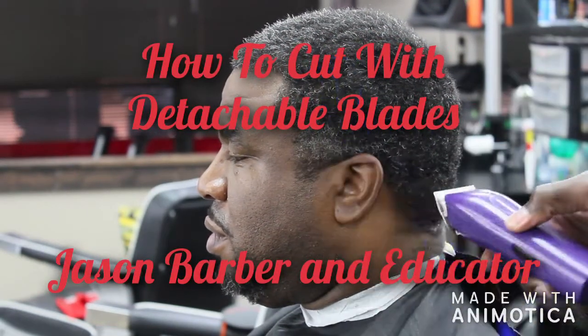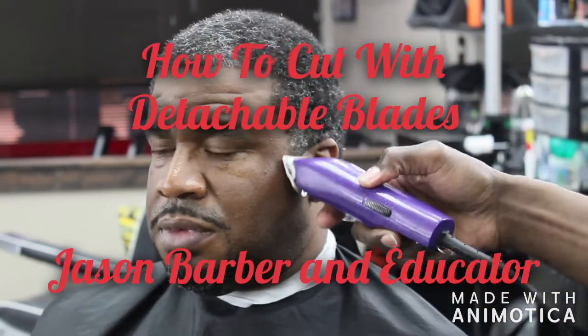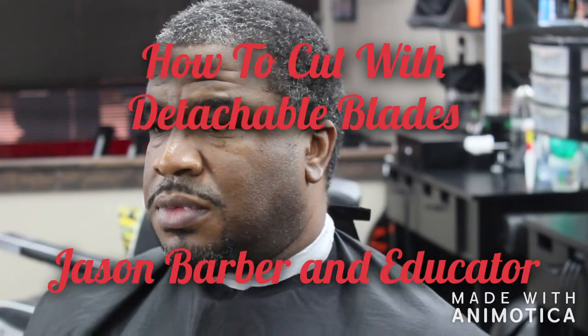Hey YouTube, it's your boy Jason Barb, Educator, back at you again with some more good stuff. Today we have a tutorial on how to do a ball fade with detachable blades.